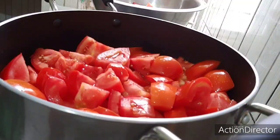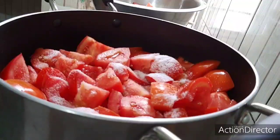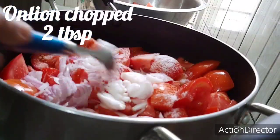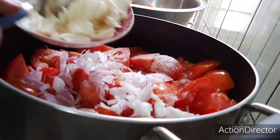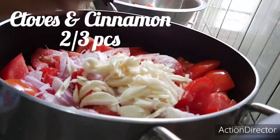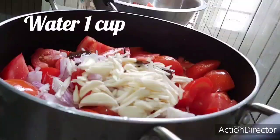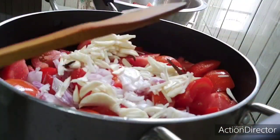Here we can put some of the food. Here we can mix the raw ingredients. Now we have to add 1 cup of salt. The salt is not too much.